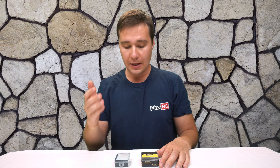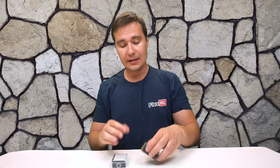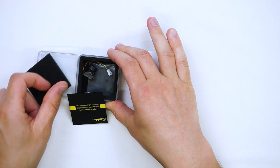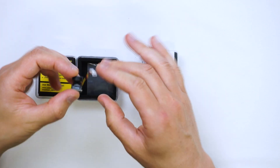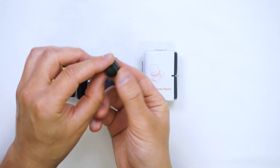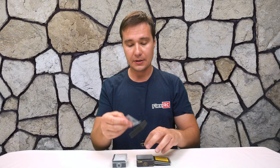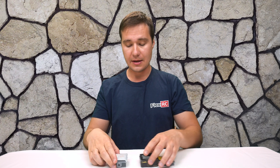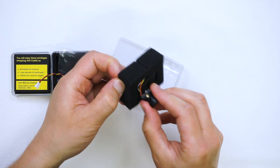Turbo EOS 2 and Runcam Racer Nano have very similar specifications. Let's open their boxes and see what is included. In the Caddx one we have a standard insert and there we have the camera. It's so tiny — if you look at it, it's unbelievable, it's like that small. And also two screws are included. With the Runcam Racer Nano, okay, here's the camera hiding.